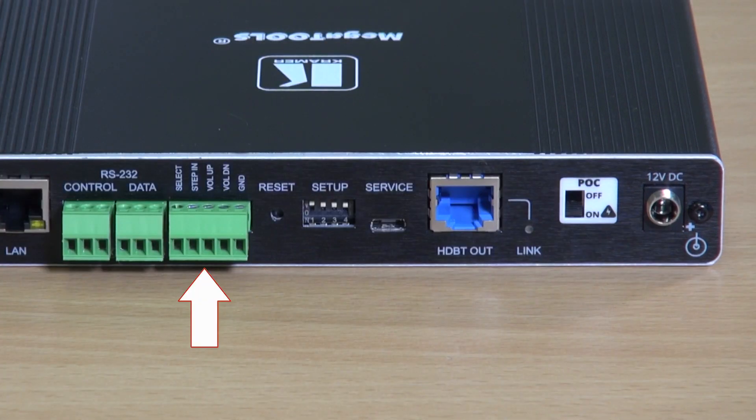There are contact closures for remote input selection and for volume control, a reset button, and set-up dip switches which control things such as the auto switching mode and the audio modes. We've got a USB port for service, the HDBaseT out, power over cable control, and the 12 volt DC input.